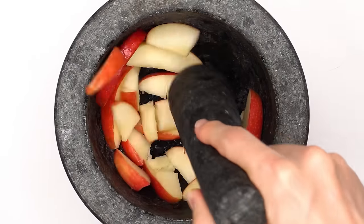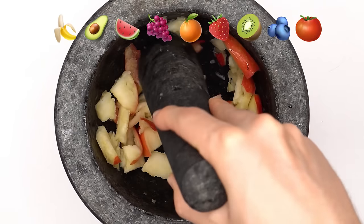In this video, I'm going to turn these emojis into a face mask. Apple — smash the smash. Now let's add some other fruits.